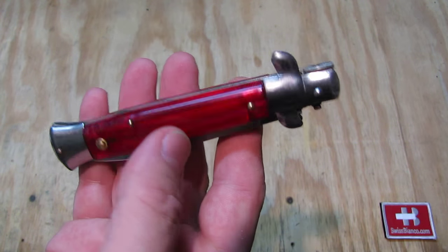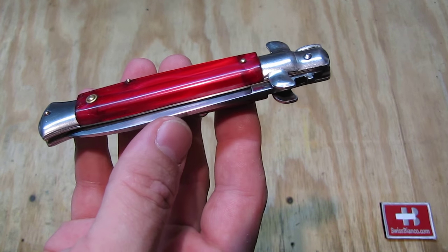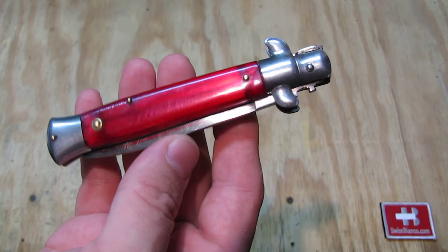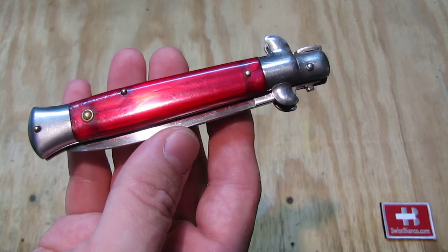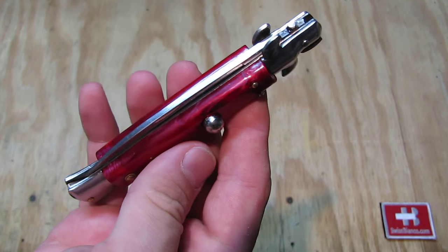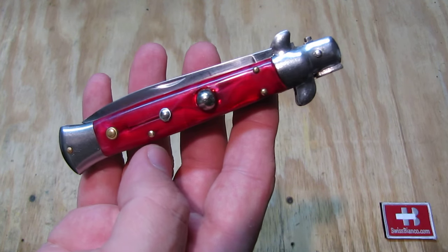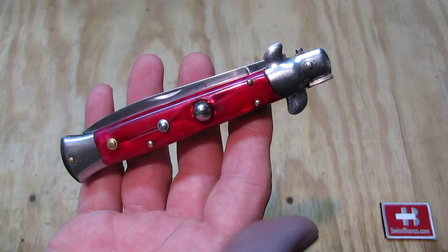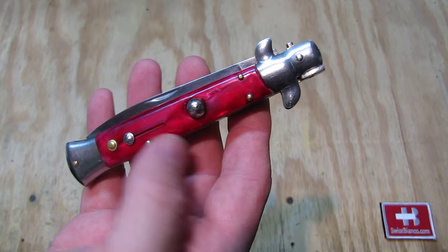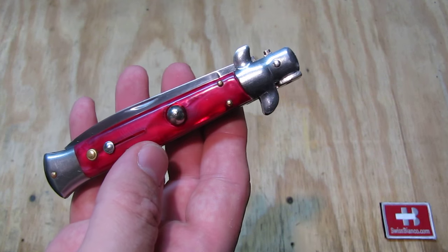The scales come in different colors — this one is a burgundy, dark reddish color, a little bit see-through with a slight swirl in it. It's in pretty good condition and the safety works, but it is loose and won't stay in place. This one was found at the flea market.